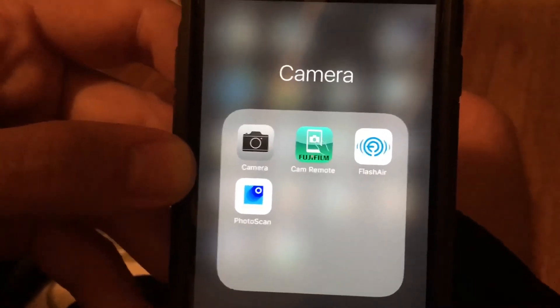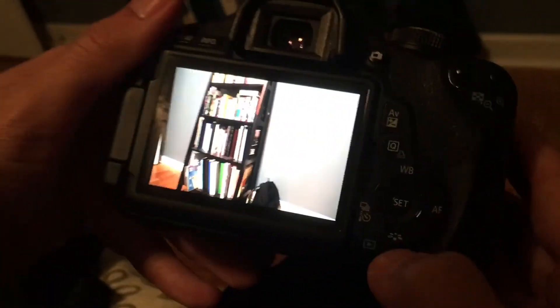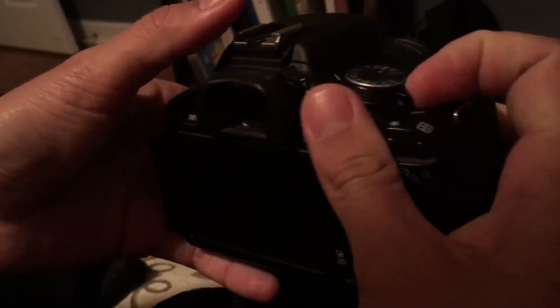So now the photo has gone wirelessly all the way to Google Photos. It's been deleted from your iPhone, and you can go back to your DSLR and erase the photo from there. Now you're not taking up any storage and the photo is in the cloud forever.